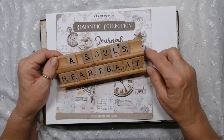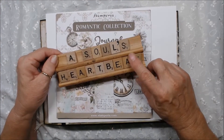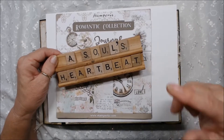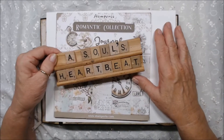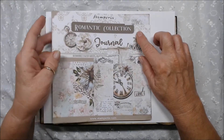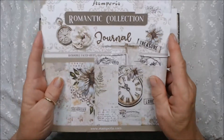Hi everybody, this is Patti from A Soul's Heartbeat, and I'm here today with a walkthrough of my wedding mini for my girlfriend. She commissioned it from me, and I use Stamperia's Romantic Collection. I just love these papers.